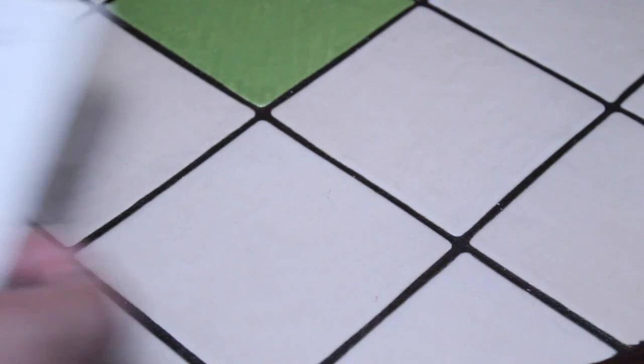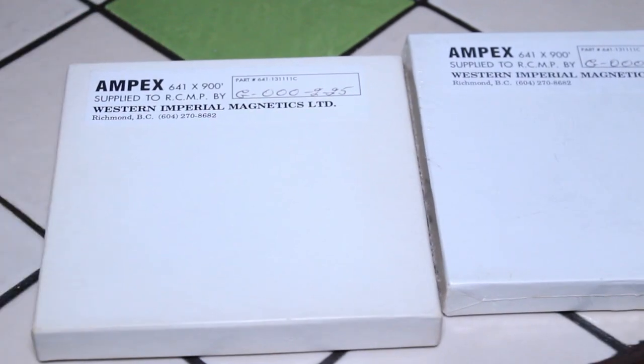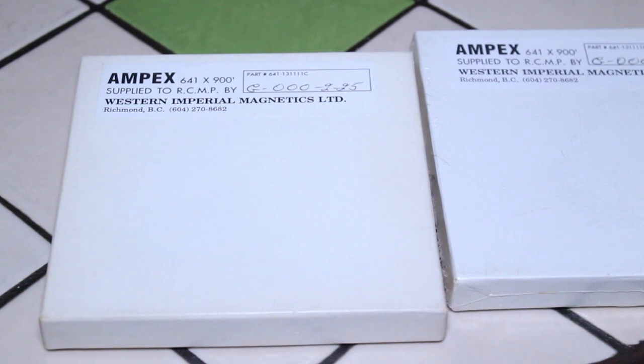The last ones I want to show you are two 5-inch reels of Ampex tape. What's really interesting is where I found them. Any of you who have been to Toronto, Ontario, Canada — especially back in the day — may know a place called Active Surplus, located on Queen Street West. That place was incredible, unfortunately no longer there. It was kind of like a cross between a Radio Shack and a yard sale — like an army surplus store but filled with old electronics. It was absolutely amazing.